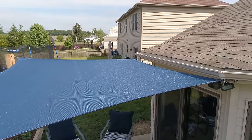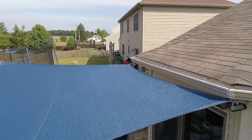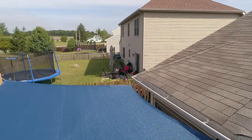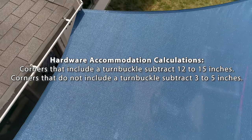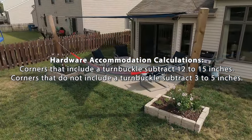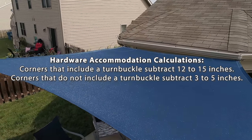Chain is used to gap any distance that may be a little too short of target or to offset a corner. Here at the fascia, we did not want the sail shade right up underneath the gutter, so the chain offsets it. With the measurements you took, you must consider the hardware at each corner. For corners which utilize a turnbuckle, subtract 12 to 15 inches; for corners that do not have a turnbuckle, subtract only 3 to 5 inches.